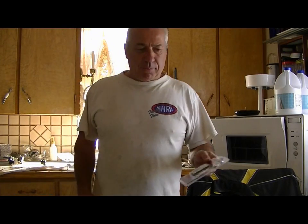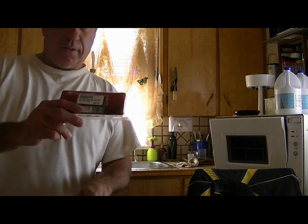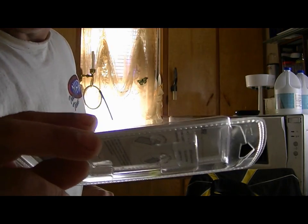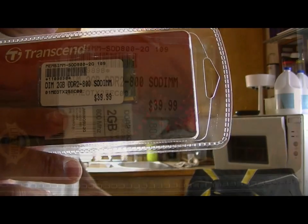Today I'm going to upgrade my laptop. It has three gigs of RAM but I can optionally go up to four, so that's what I'm going to do today. I've got another two gigs — we're going to put in two DDR2 sticks. I'll take it apart and have a look.